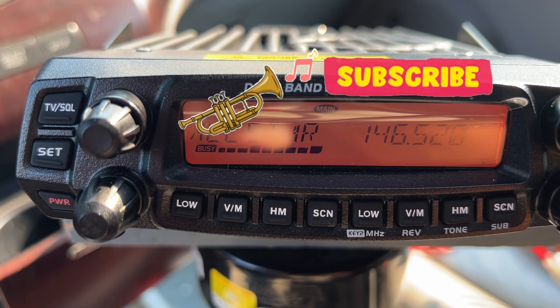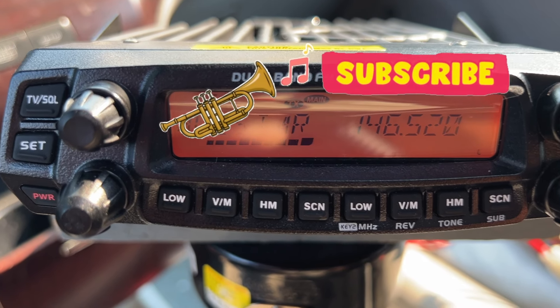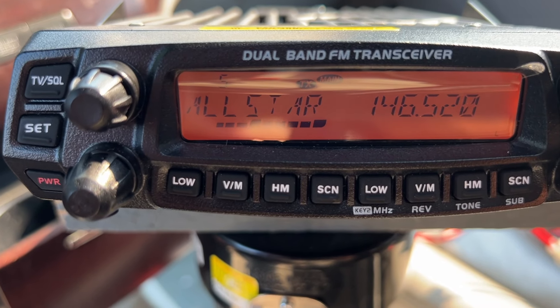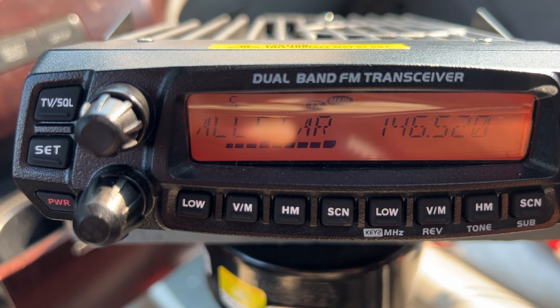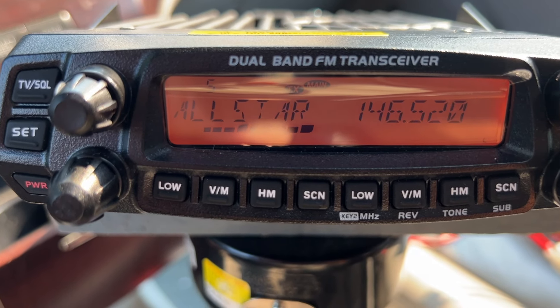Roger, 59, got you back in the logger. All right mate, I'm just shooting some video — you're going to be on my next video for Radioddity. I'm doing the whole package with the DB50 and the fabulous mag mount with that incredible VHF antenna. Isn't that a beauty?